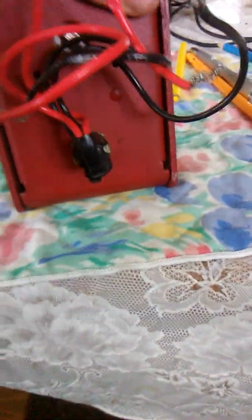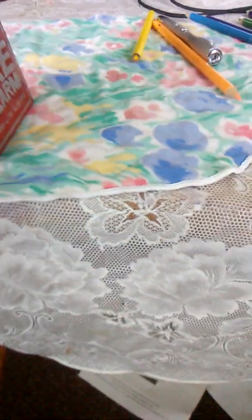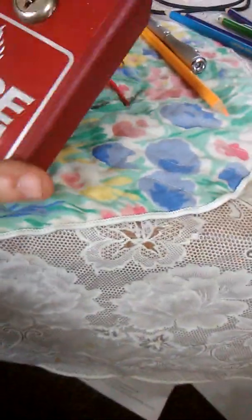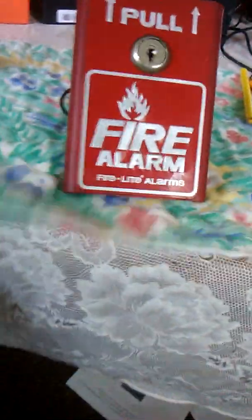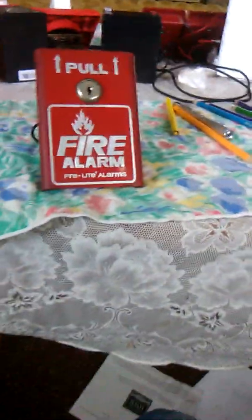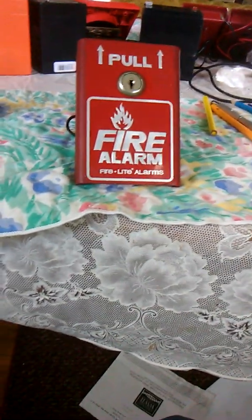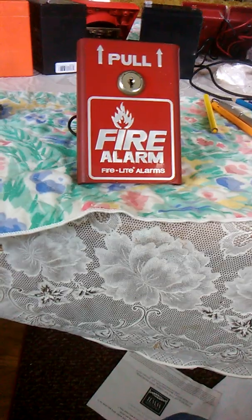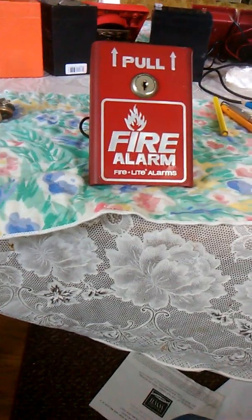Here's the back — the usual mess of wiring. Alright guys, this has been a review of the Firelight BG8 first generation pull station. Please rate, comment, and of course subscribe to my channel. Have a nice day, and more reviews will be coming soon.